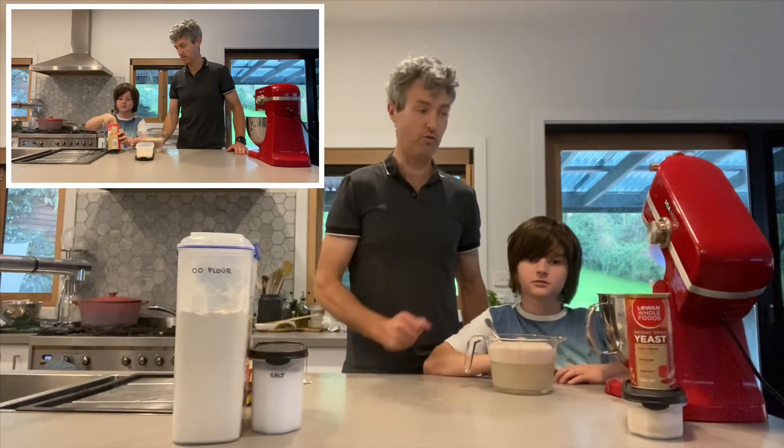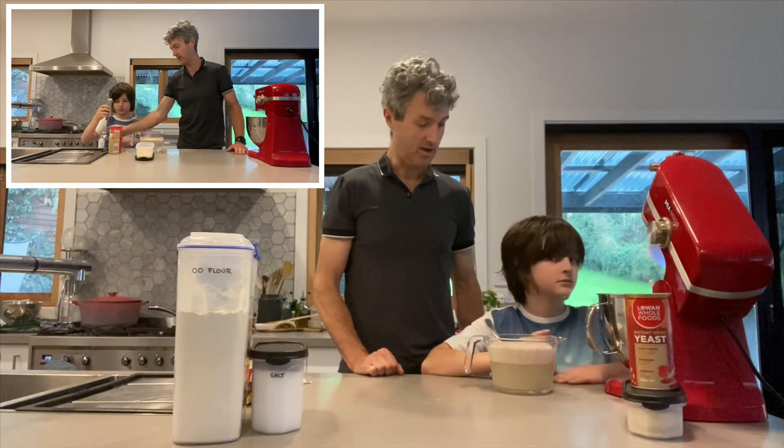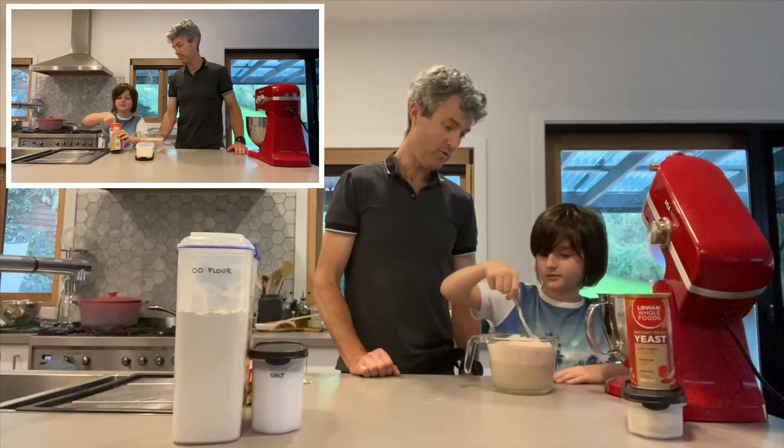One tablespoon of sugar, mixed it all up and the yeast has activated — that's basically all you need to do. We've already mixed up the flour and the salt together and now, Gus, if you can give that a stir up for me, get rid of all those bubbles — nice big firm stir.